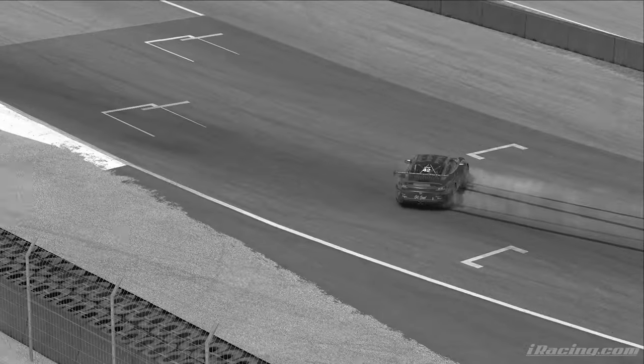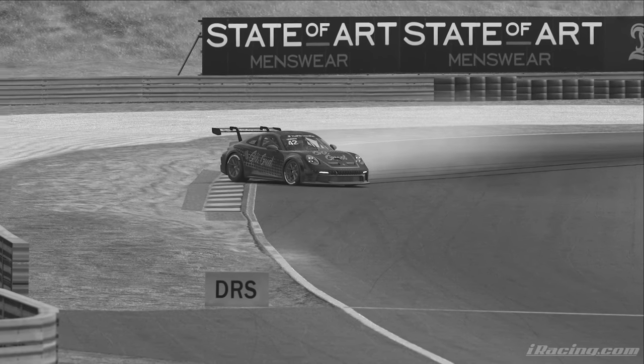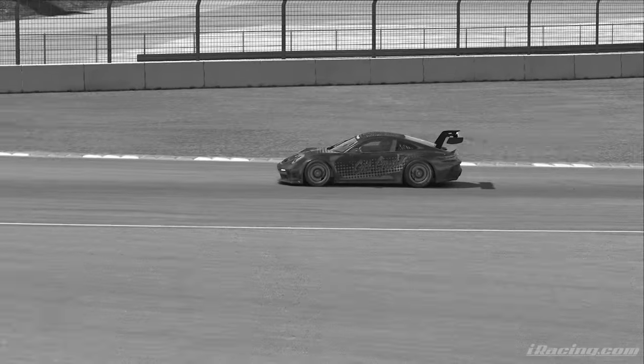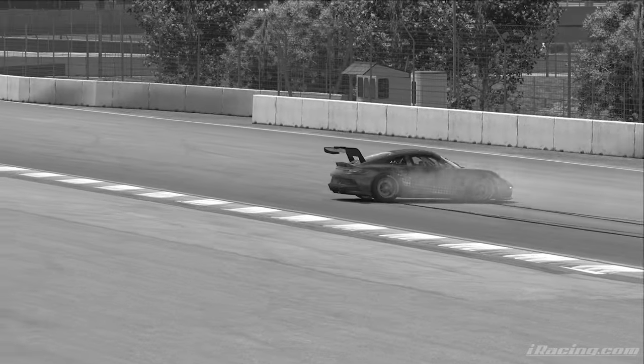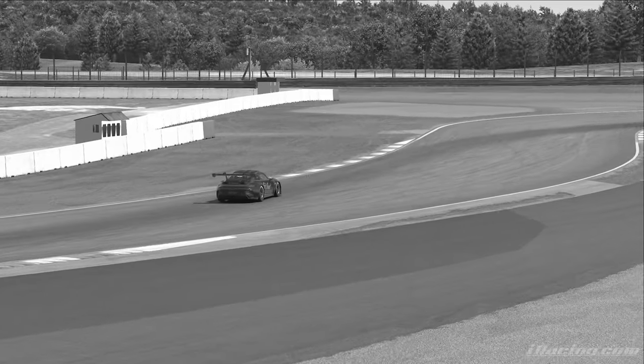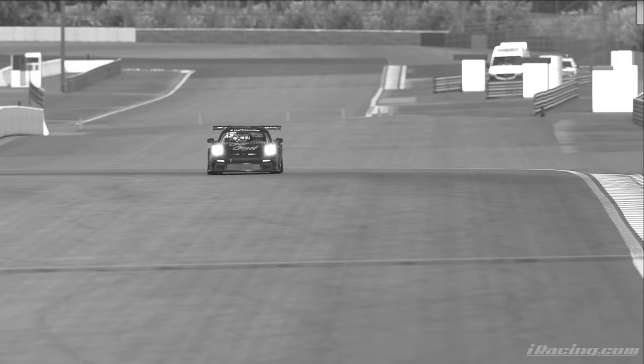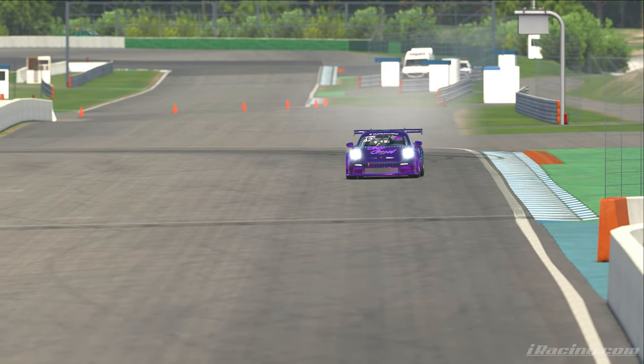Does this keep happening to you? Can't catch a slide to save your life? Are your headlights too often becoming taillights? Are you spinning right round like a record baby? There's got to be a better way! Now there is, with brake save!